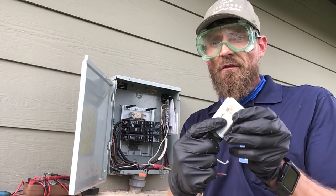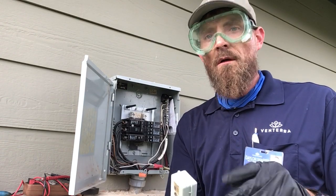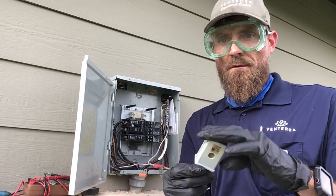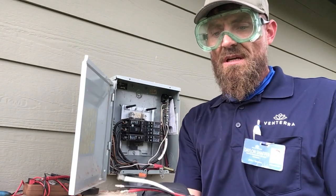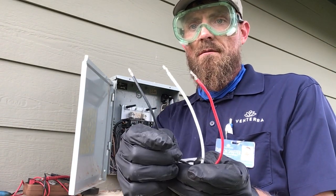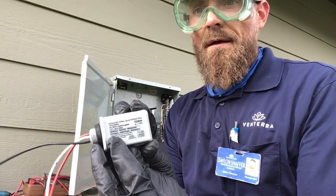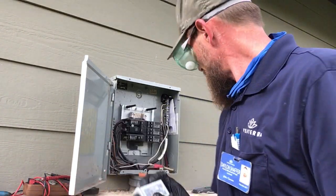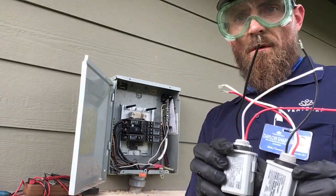We then loosen up our lock nut and remove our old photo cell. Inspect it visually — you can see they'll burn inside. Your lights can stay on or not come on at all; there are quite a few situations that will arise with a bad photo cell. As you can see there are three wires — black, white, and red. Here is the tungsten rating and we have verified our rating is correct, so now we're going to reinstall.